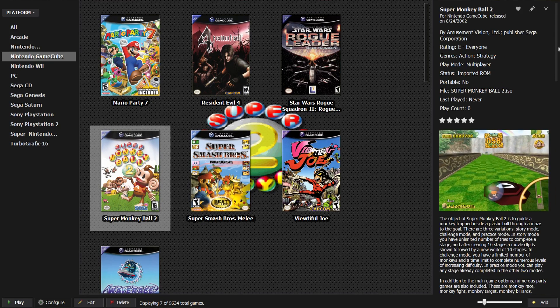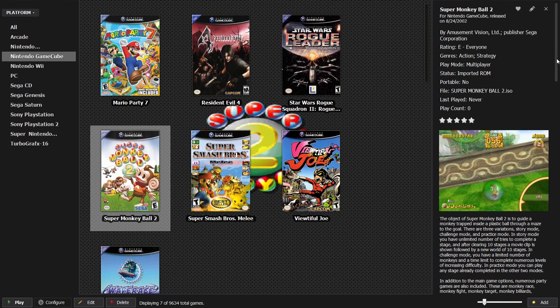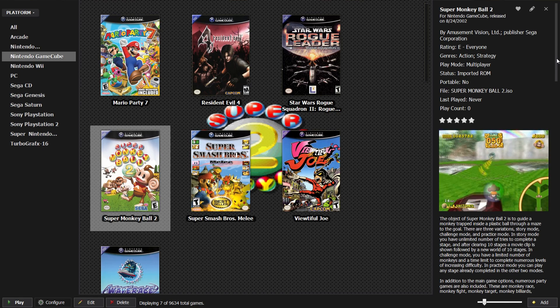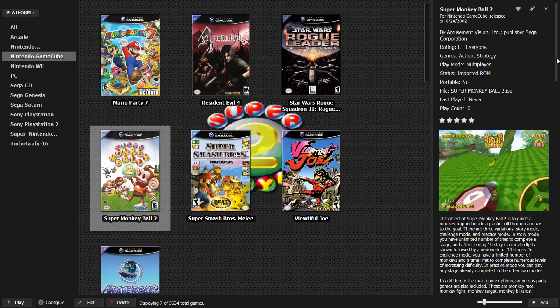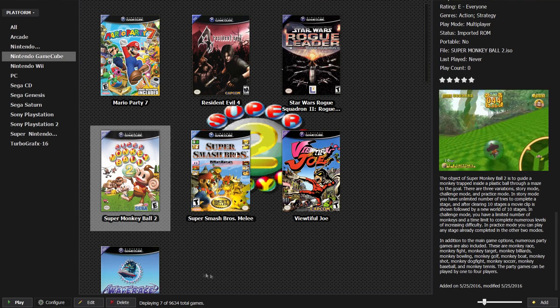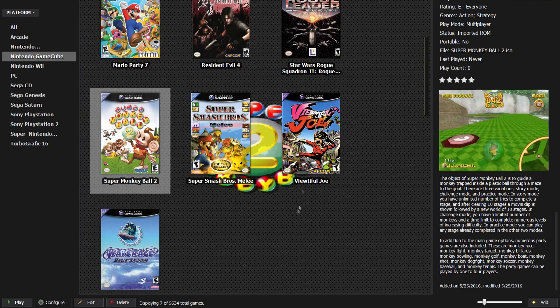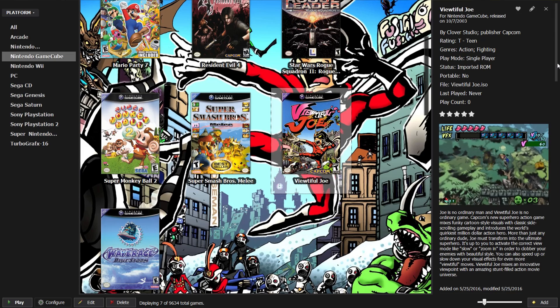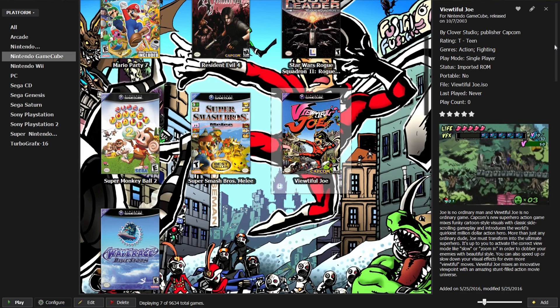The developer, Jason Carr, is with Unbroken Software — he's the creator of LaunchBox, and he's made it very easy to play and organize all your games in one place. Whether it's NES games, arcade games, Sega Genesis games, or PlayStation 2 games, LaunchBox makes it really easy to get started within minutes.